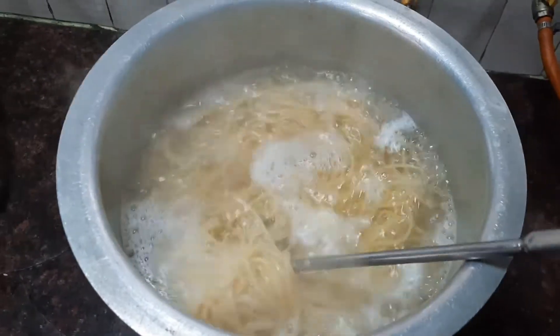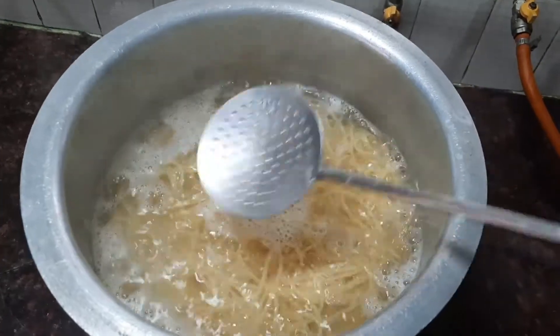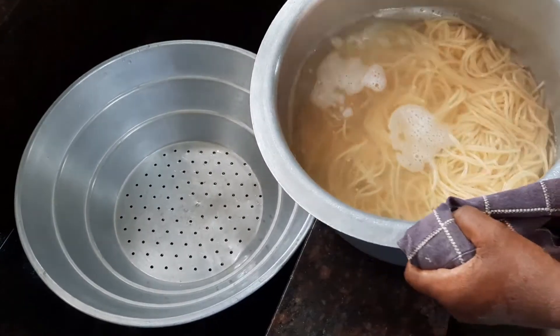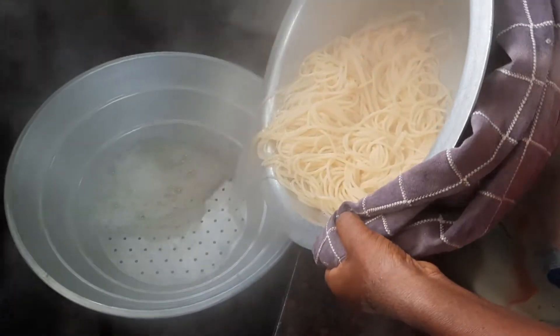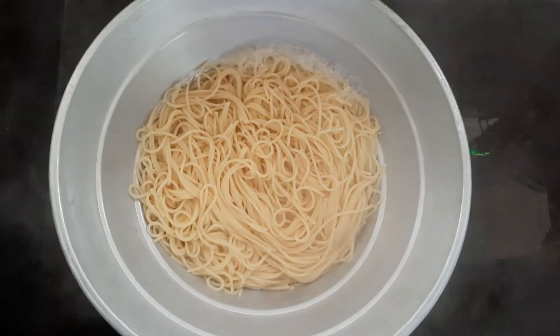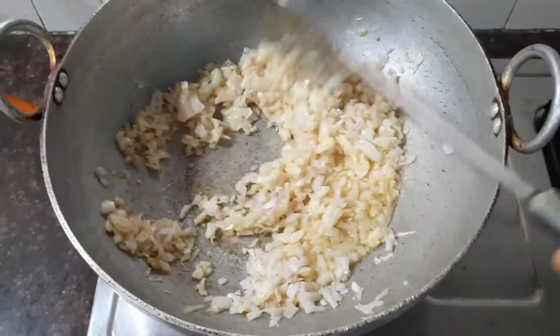Now let's check the spaghetti. The best way is to take one strand and taste it — when it's nice and edible, strain the spaghetti and keep it aside. Always remember to keep one cup of the strained water to add to the sauce later.